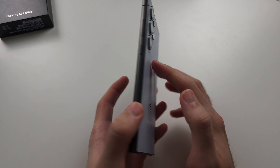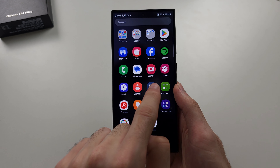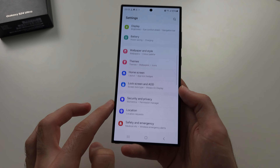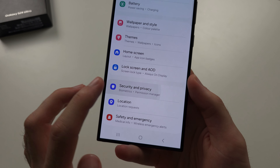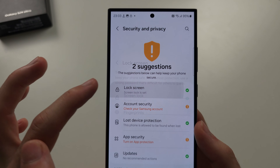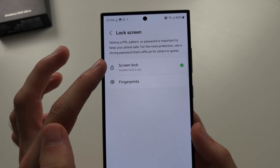To set a password on S24 Ultra, let's start by opening the settings and then scroll all the way down until you see Security and Privacy. Then you should see Lock Screen — tap on this one, then tap on Screen Lock.